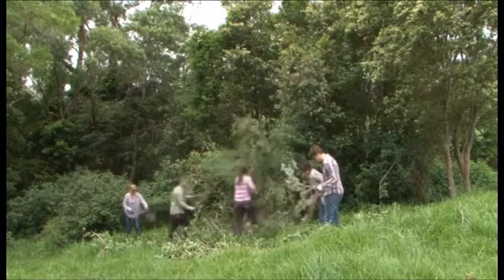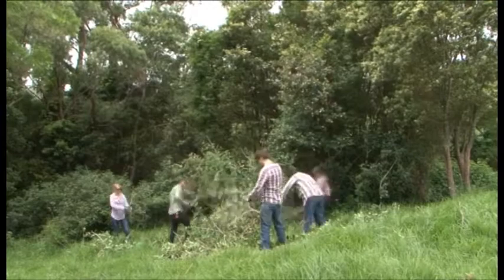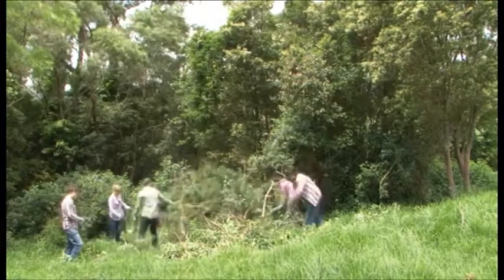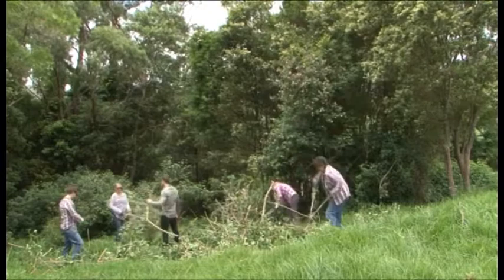To suddenly remove it all in one go can also result in the loss of native wildlife. Try to remove small stands of weeds at a time, and where possible allow the slow natural regeneration of native species to establish to a state where it can start to support wildlife.